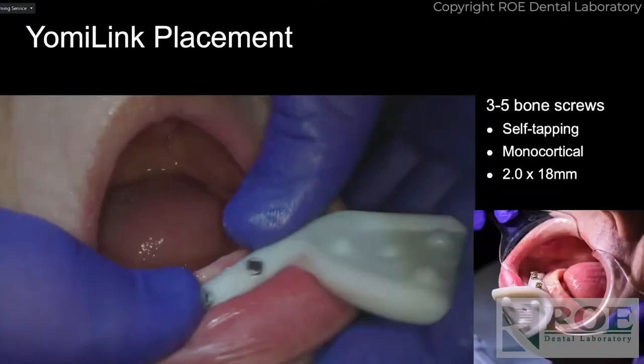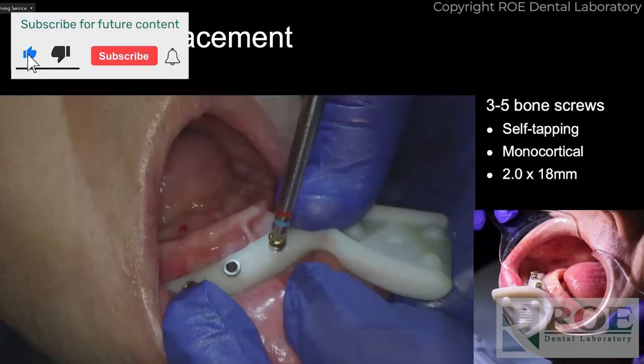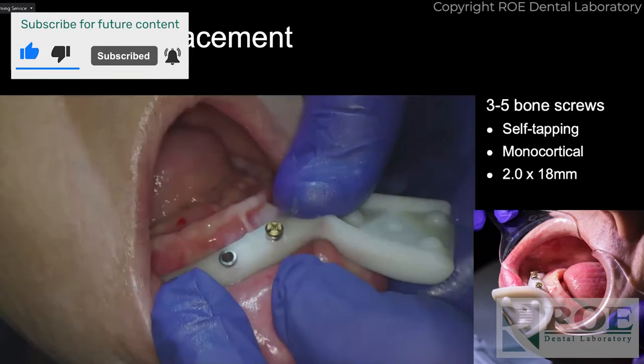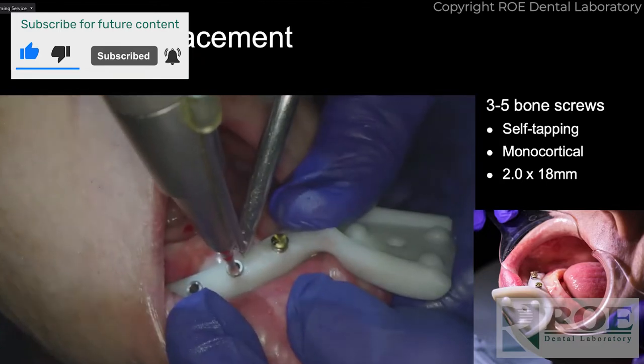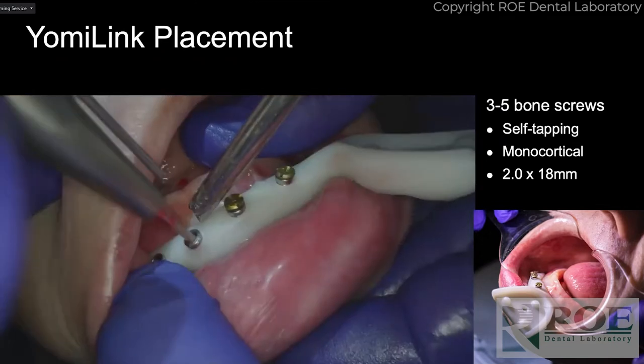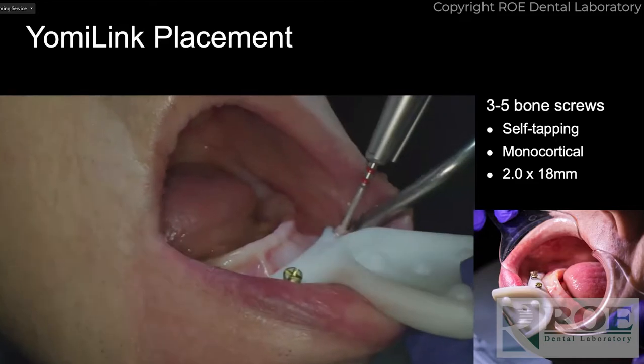This is the Yomi link bone. The patient is a 60-year-old post — we do one arch at a time. I didn't do immediate load because I wanted to move as fast as I could with him, and he's a pretty frail fellow.